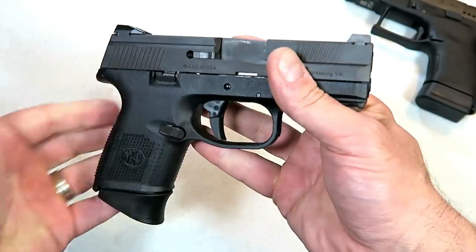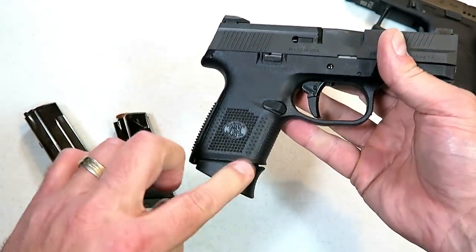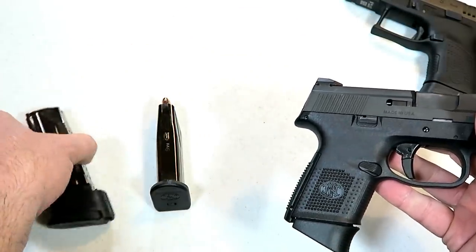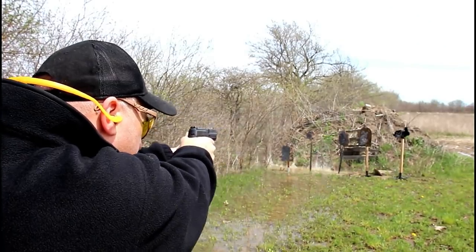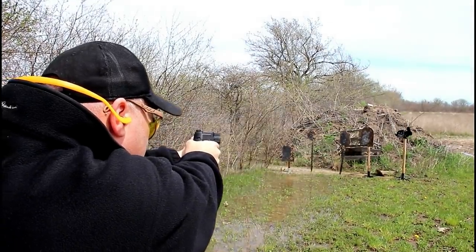Let's start with the FNS 9C. It comes with three magazines — two 12 rounds, one with an extended base plate, one with a flat base plate, and a 17 round mag. The MSRP is $649, and your average gun store price right around $540 will get you the FNS 9C. This one here has night sights.